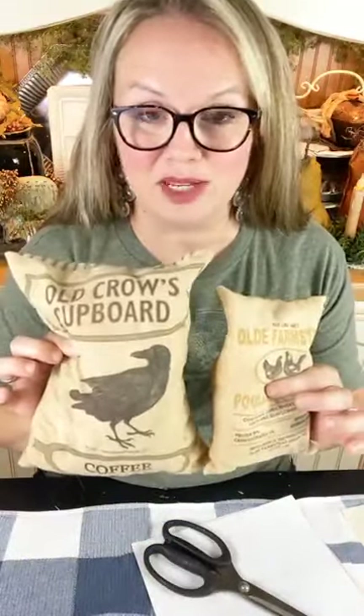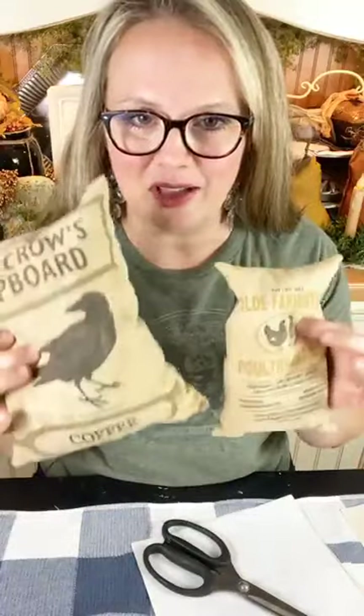Today's inspiration: we're making some DIY feed sacks — little primitive decor for fall. These were my inspiration pieces. I think they're cute tucked in a little vignette on a tiered tray, in a little hutch, or in a centerpiece display. I'm going to show you how you can do these at home. All you need is a home printer and a computer or device to print from.